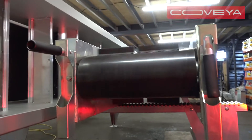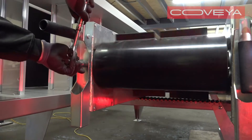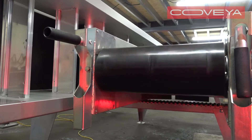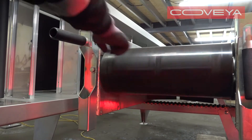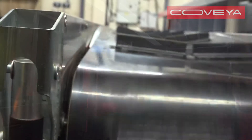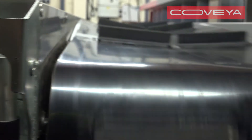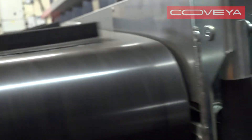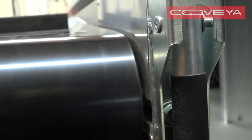When the bolt is at the right tension, the belt will slowly move back to the center of the conveyor. If you over-tension the bolt, the belt will move across to the opposite side. If this happens, loosen the bolt you have just tensioned until the belt moves back to the center of the conveyor.